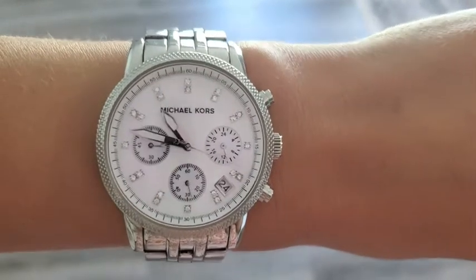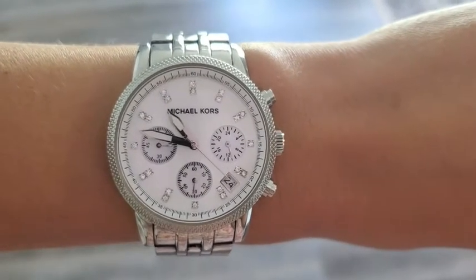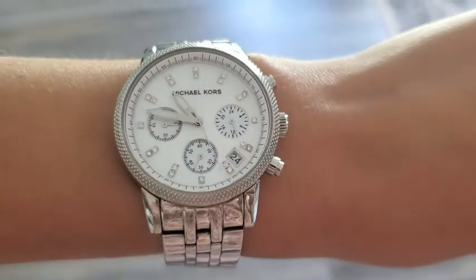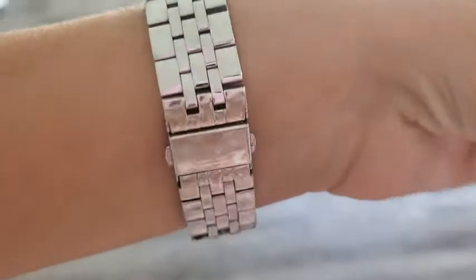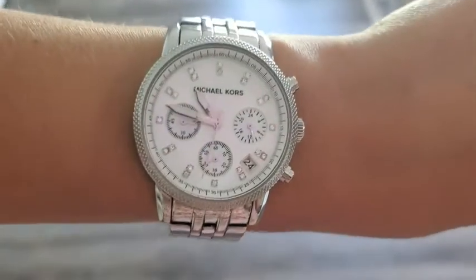It's stainless steel with a mother-of-pearl finish. It has cubic zirconias on every hour and three sub-dials: 60 minutes, 60 seconds, 24 hours. It also shows the date, which is really nice. This two-pronged clasp won't fall off your wrist either.